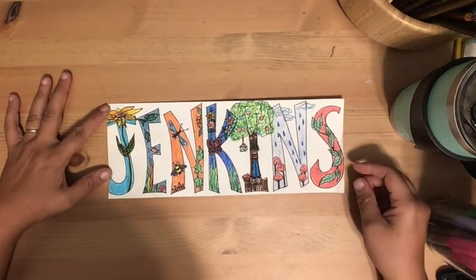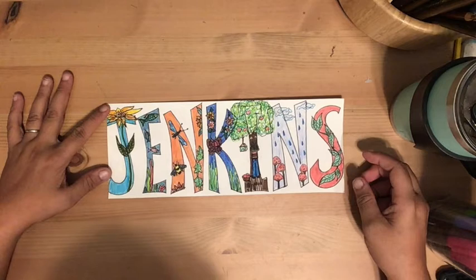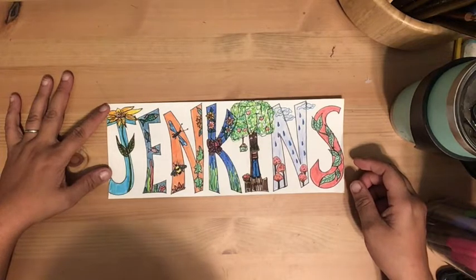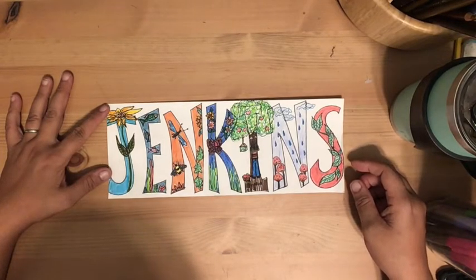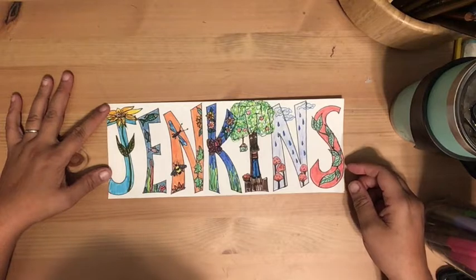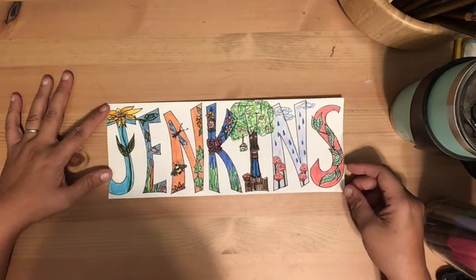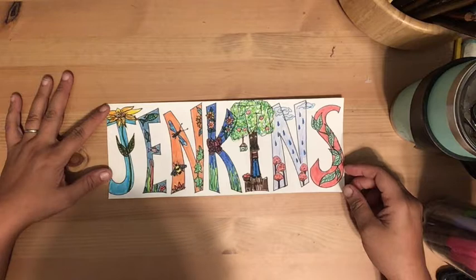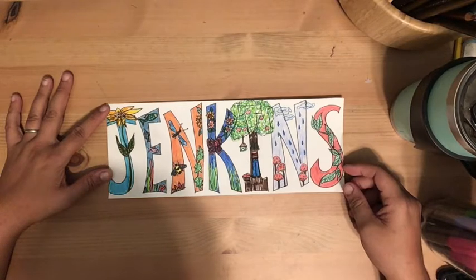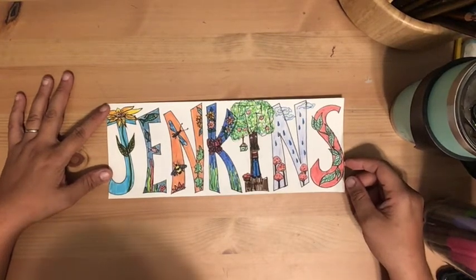I'm doing my name with large letters and then doing illustrations around or within the letters, so you can still see that it's J-E-N-K-I-N-S. The illustrations are still part of it but they're not camouflaging the letters. My illustrations were based on nature — flowers, leaves, bugs, mushrooms, fish, and a person reaching up for apples in a tree.